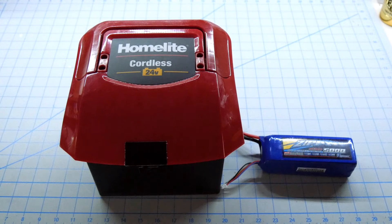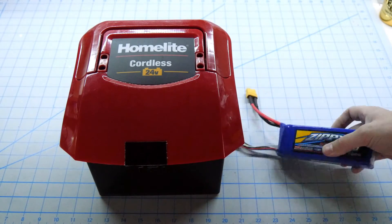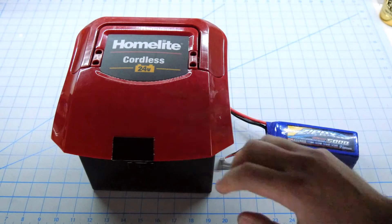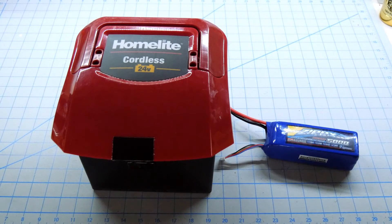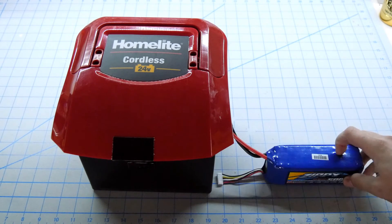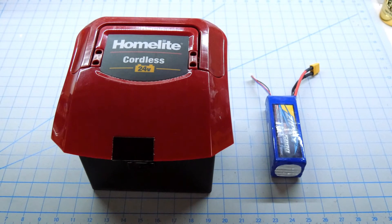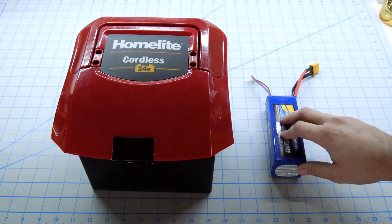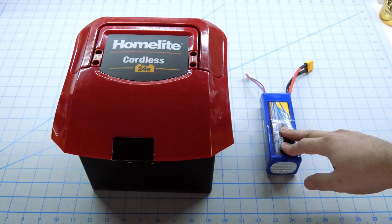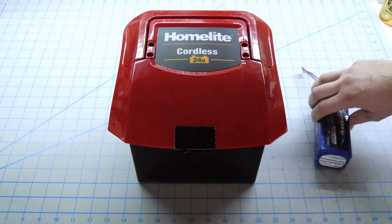As you can tell, there's quite a bit of difference in size, and what you can't tell is there's quite a bit of difference in weight as well. This LiPo weighs maybe a little over a pound, whereas the lead-acid weighs several pounds. The plan is to remove the lead-acid and install the lithium polymer battery in its place. If that doesn't happen to be enough capacity to mow the entire lawn, I can double up or even triple the number of lithium polymers to increase range.